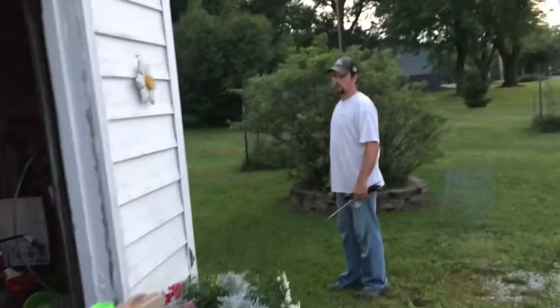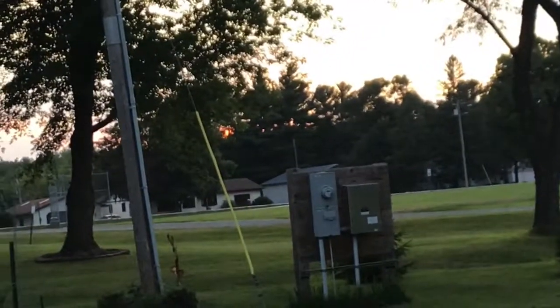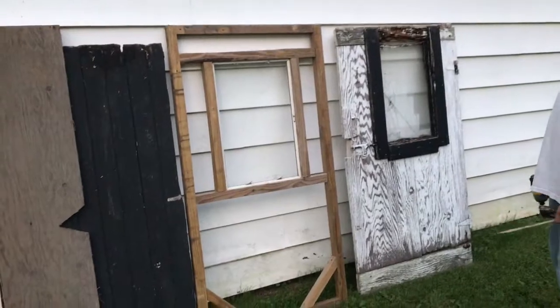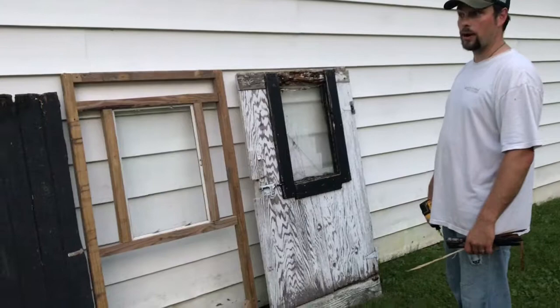A little bit later — I did bedtime and stuff, and Andy was still working on the door. How'd you do, Andy? We're not done yet. We've run out of light. But I got this stuff done — that's the new door framed up. Obviously still got to cover it. Running out of light, so I have to put the old door back on to keep the critters off the chickens. So that's what I'm going to go do right now.